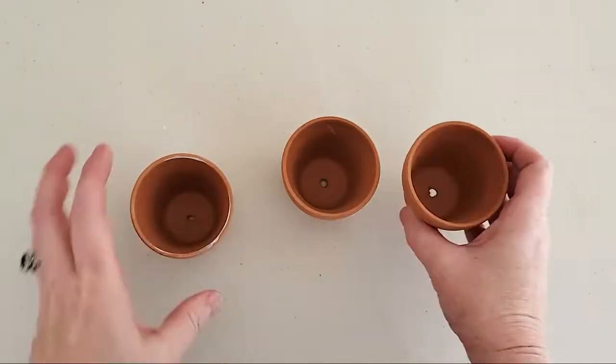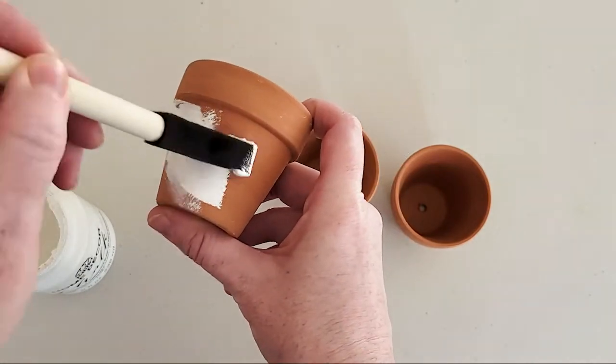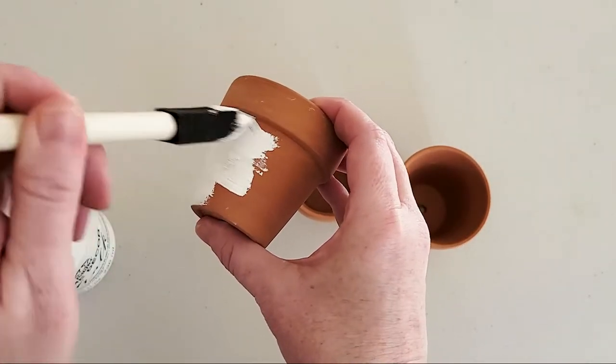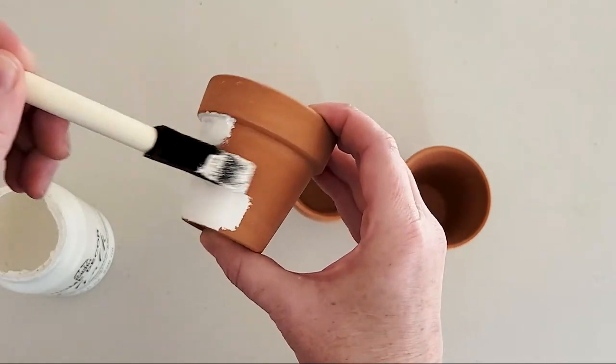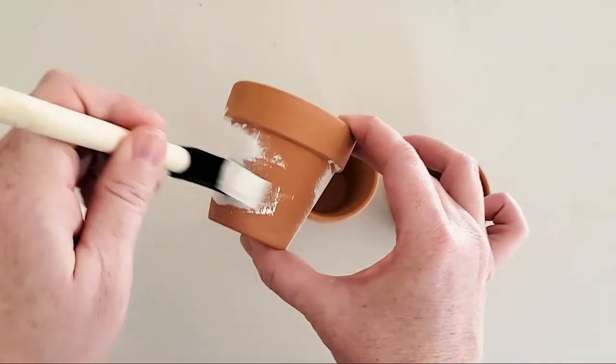Here's how easy it is to transform these Dollar Tree terracotta pots with some craft paint and adhesive vinyl to create custom modern high-end looking home decor pieces. This was a three-pack of Dollar Tree terracotta planter pots.